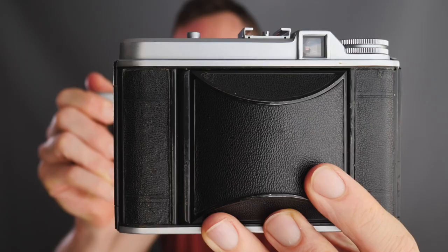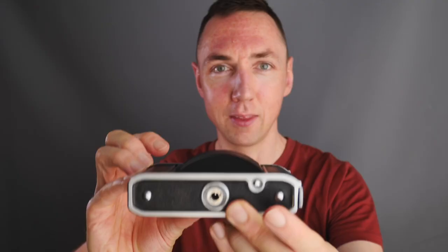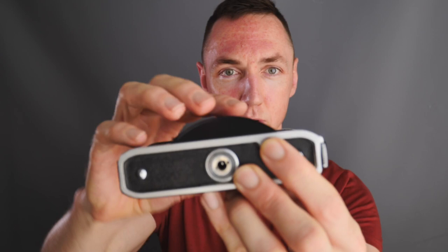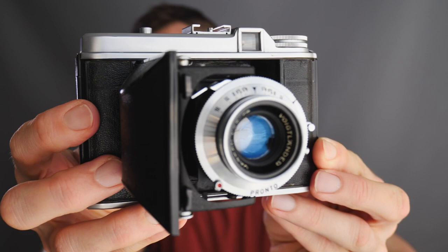The cameras we are talking about today are called Voigtlander Perkeo cameras. They are 1950s folding cameras — they have a magic button on the bottom you press to open them. This particular model is a Voigtlander Perkeo 1, and I also have the Voigtlander Perkeo 2. They are beautiful little cameras, and when folded they are crazy small.